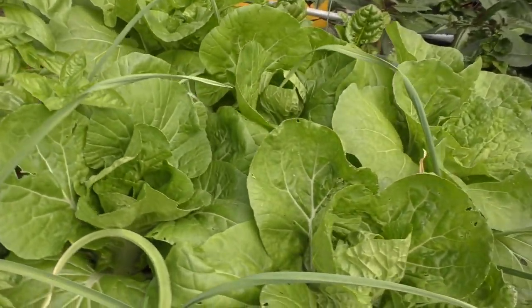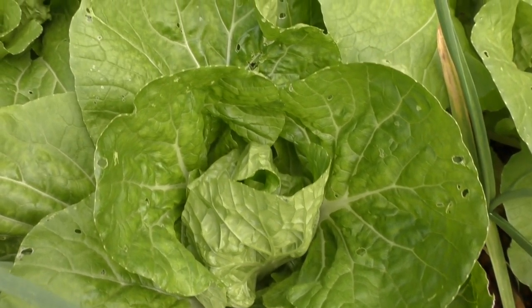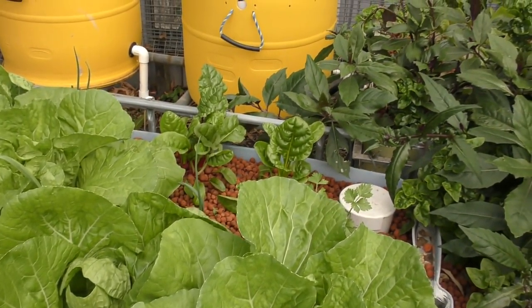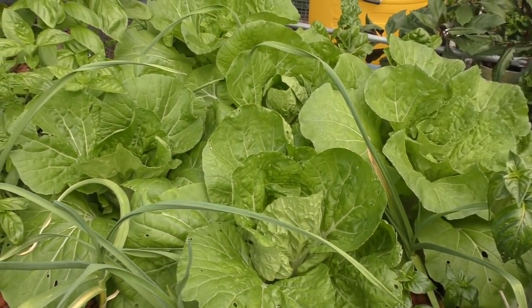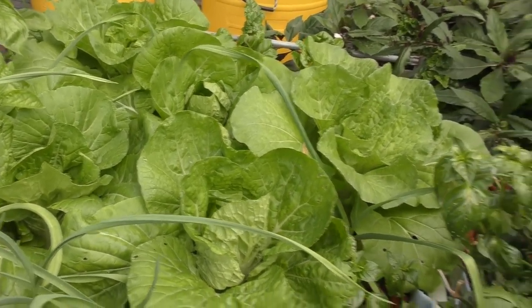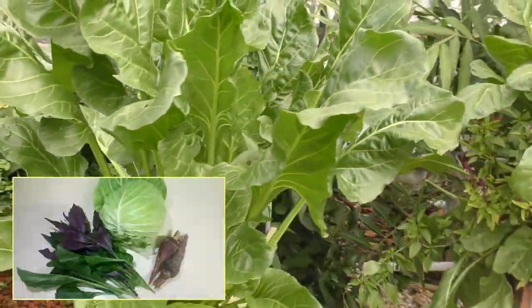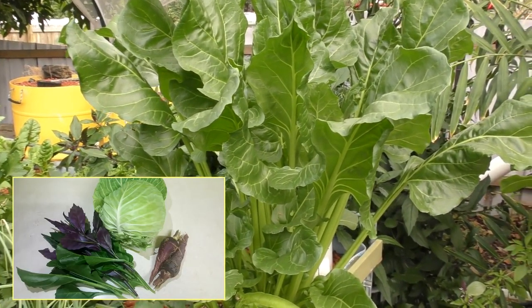Quick update on the aquaponics — these wongbok cabbages have just gone berserk, growing better than most we've had before. Even the rainbow chard over the back is doing really well. The fish strangely haven't gone off their feed like in other years — I think it's just the warmer weather. Over here we have more parsley and some perpetual spinach that'll be coming off tonight. Bianca informs me we're having a salad while the girls aren't here, so looking forward to that.